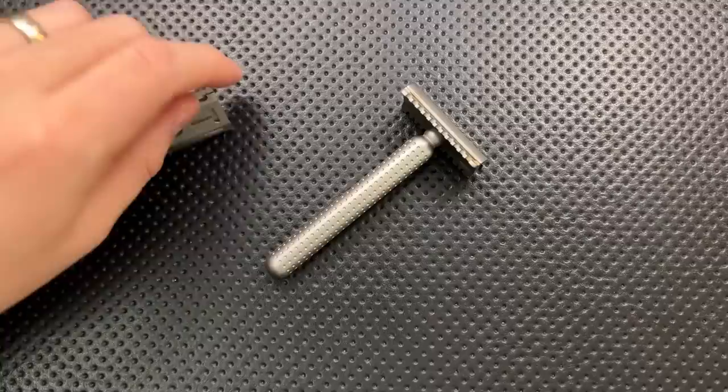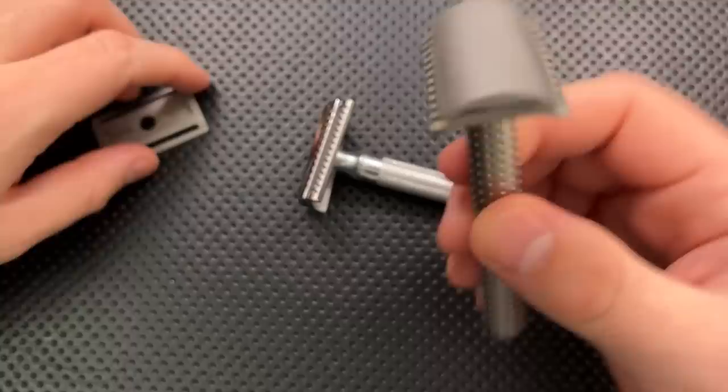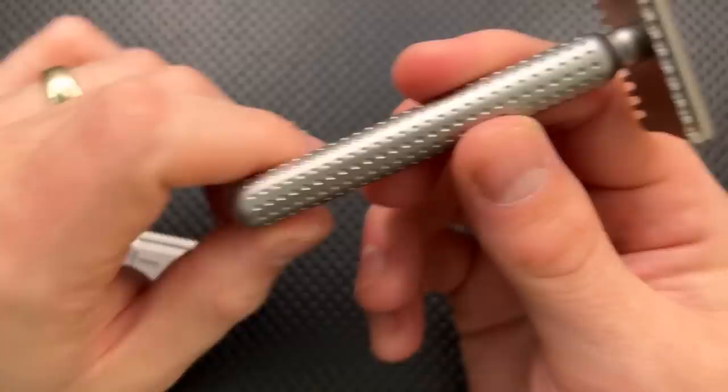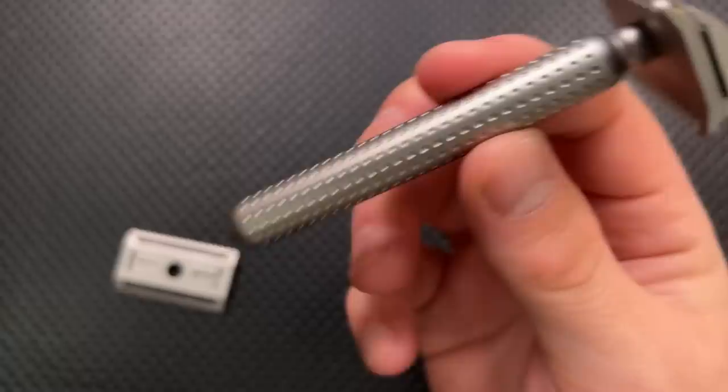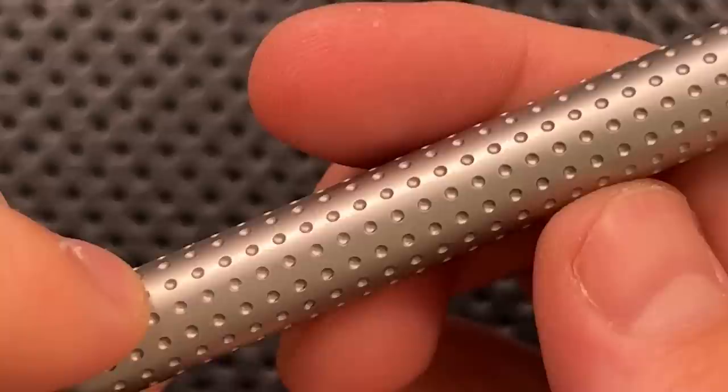The handle on this guy is nice. It's a good intermediate length. It's not quite as short as some of the Merkur short sort of things, but it's also not quite so long either. I found that this was a very nice middle ground - I didn't find myself wanting for more handle, nor did I find myself wanting less. It was right in the middle there, and it gives you a very nice solid grip. Although this looks very smooth, all of these little micro dots here do add a little bit of texture to it. As a result, I feel like I've got surprisingly good grip on this, even though it's not knurled in the classical sense.